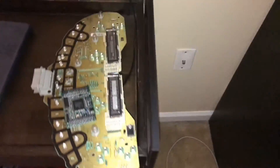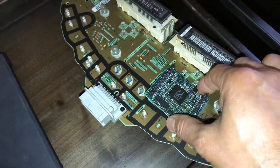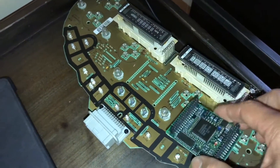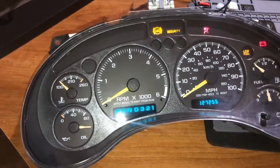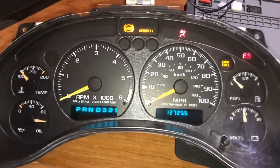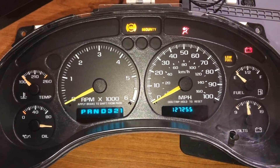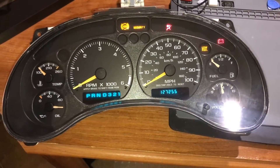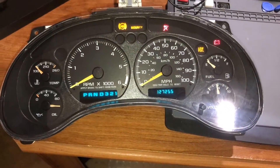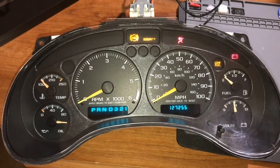I just want to show you that this is the leftover board from the other cluster. I don't even know if I'm going to put it together or not - we don't need that one. I can keep those for parts. But this one is working good. We have everything that I need and I will put it on the car tomorrow. I hope you guys liked the video - don't forget to subscribe. Thanks so much.